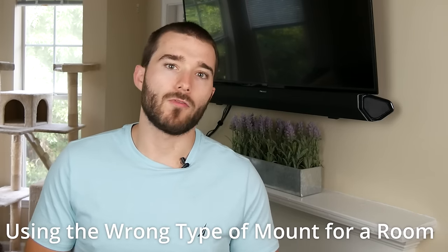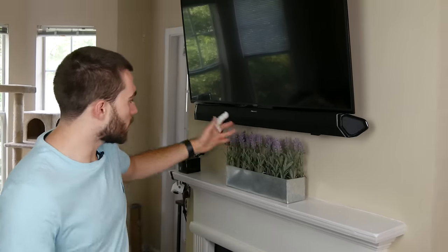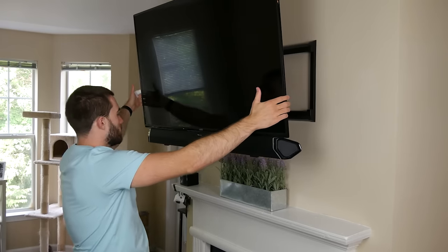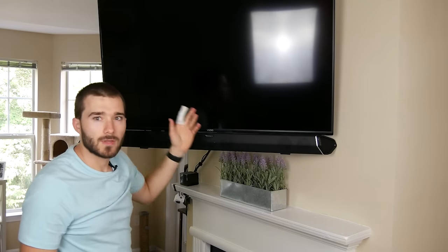Starting off, the first mistake is they use the wrong type of mount for their room. This is a living room, so I have this one on an articulating mount. The kitchen's actually right behind you, but when I pull this out, I can rotate it towards the kitchen. So if we're making a long meal or something like that, we can turn the TV towards us. The sound bar goes along with it, so it's a really nice setup for our room.